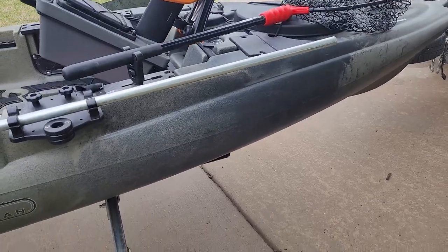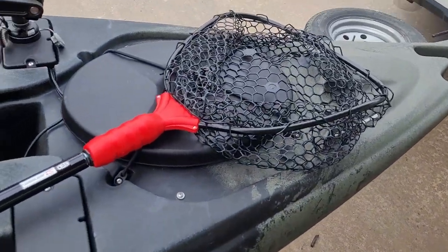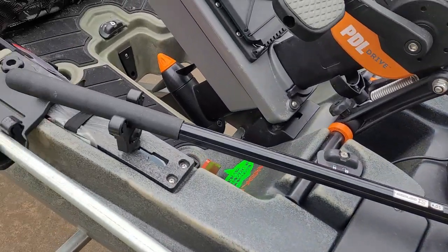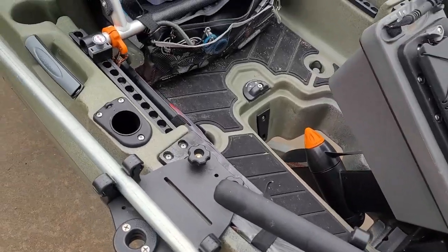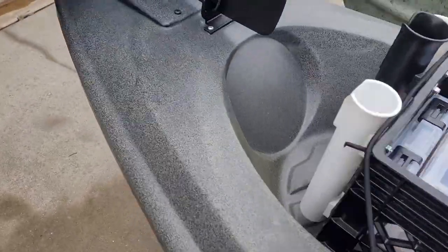Number three: the ability to accessorize this thing without having to drill into it. It's got slide track areas built into the side plates and mounting plates all around the boat. Even if you do drill into the mounting plates, you can replace them for just a few bucks — but you don't even have to. You can run wires up under the hatch, down into the transducer scupper, all the way to the back of the boat through the hatch without drilling any holes. You can even run wires out the back drain plug and mount your transducer off the back behind the rudder.